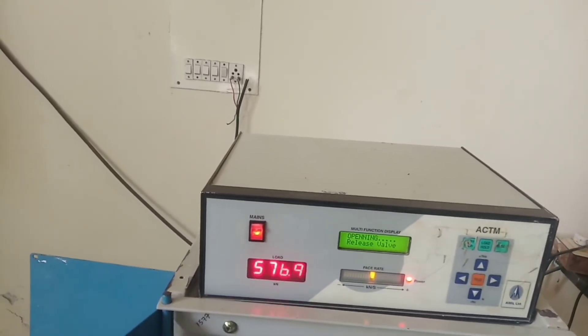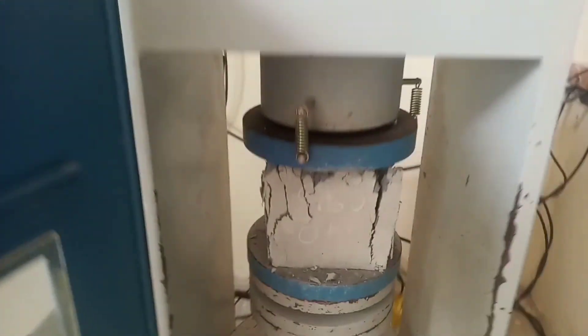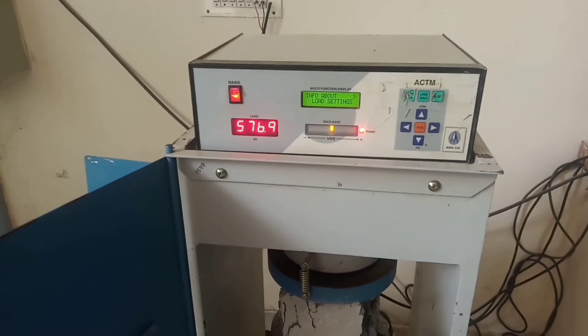Note down the maximum load applied on the cube as displayed on the machine — it is 576.9 kilonewtons. From this load you can calculate the compressive strength of the cube.